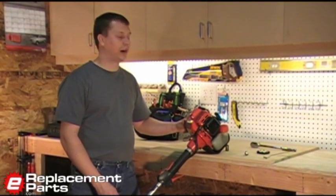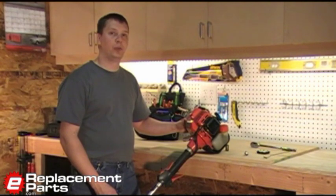Hi, this is Mark with eReplacementParts.com. Today I'm going to show you how to tune up a two-cycle engine.